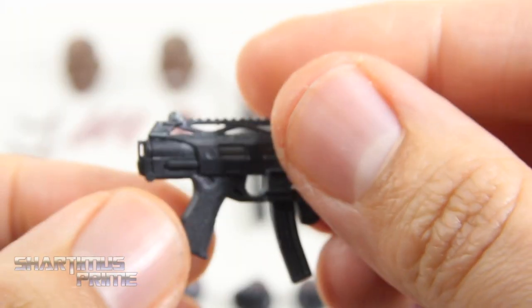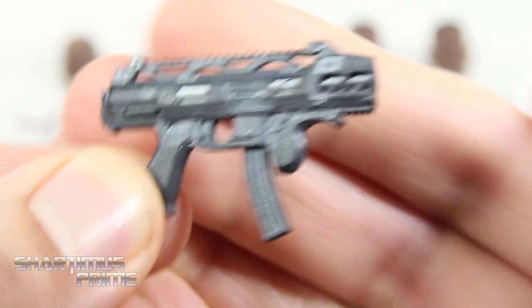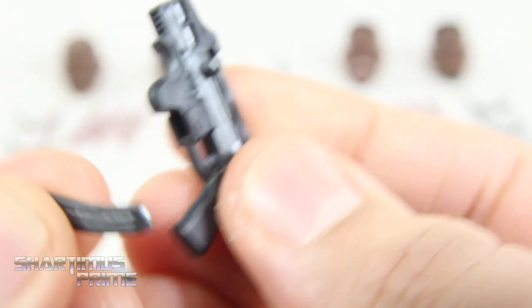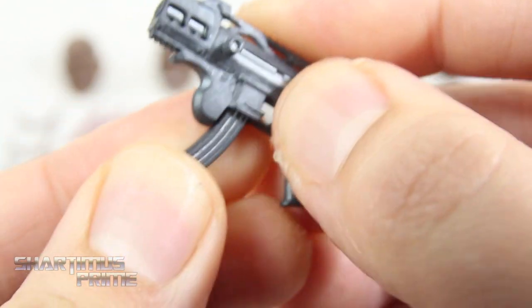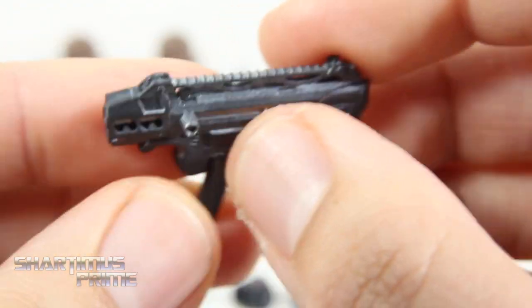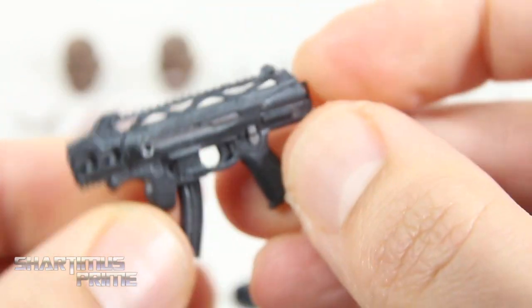We also get this big ol' gun right over here. I don't know if this is based off of an actual weapon, but you can see that we get the banana clip magazine right over there. You can take that out and switch it with this other one if you'd like, so it's really cool that you can do that — it's a magazine, not a clip. You could also use that other firing effect. I thought you could pull this back for a second, but you cannot.